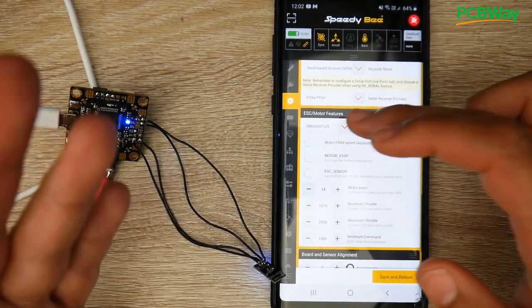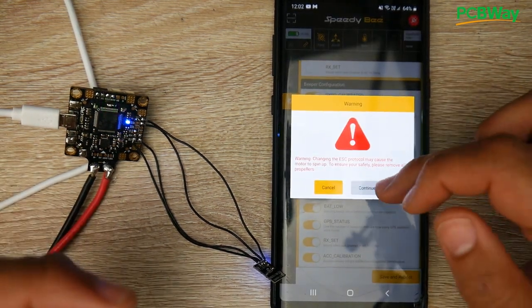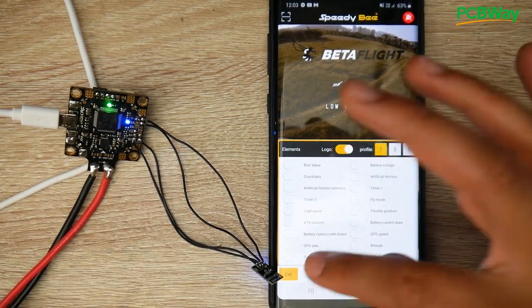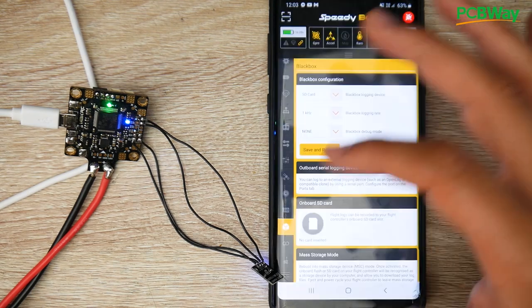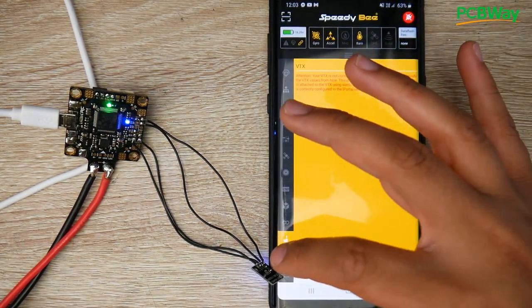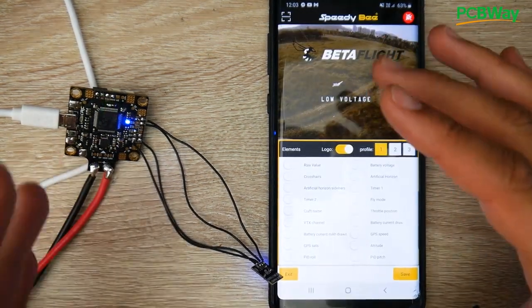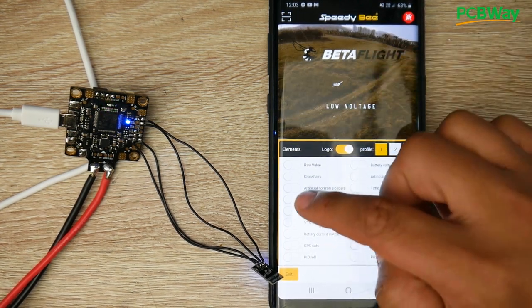You can change filters, DSHOT protocol — for example DSHOT 300 — hit save and reboot and it saves. This is a comprehensive application that covers just about everything: black box erasing, possibly flashing, VTX tables, and you can even modify your on-screen display on the fly. It's an absolute proper application made by the SpeedDB company.